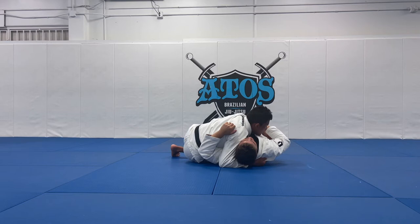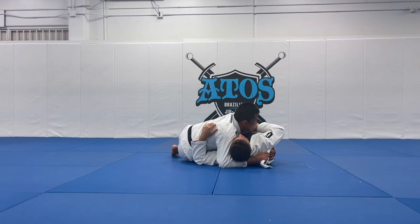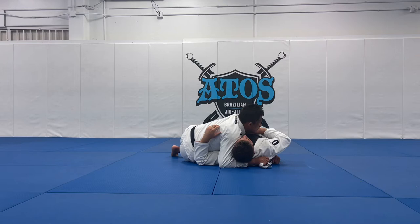Now from here, I'm still using my shoulder against his face, and with my other hand I will open up the lapel, then switch from my other hand here — from my bottom hand. This is the hand behind my opponent's head; it's the bottom hand right now.